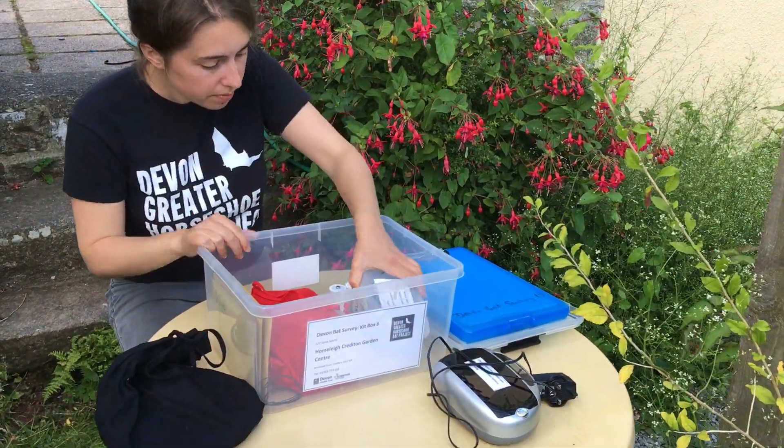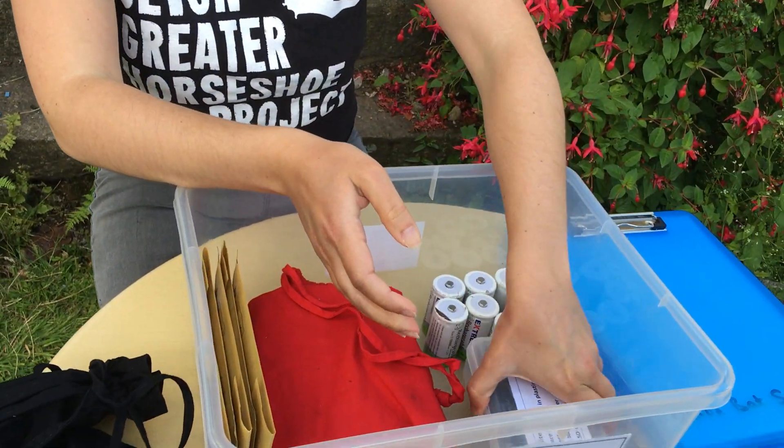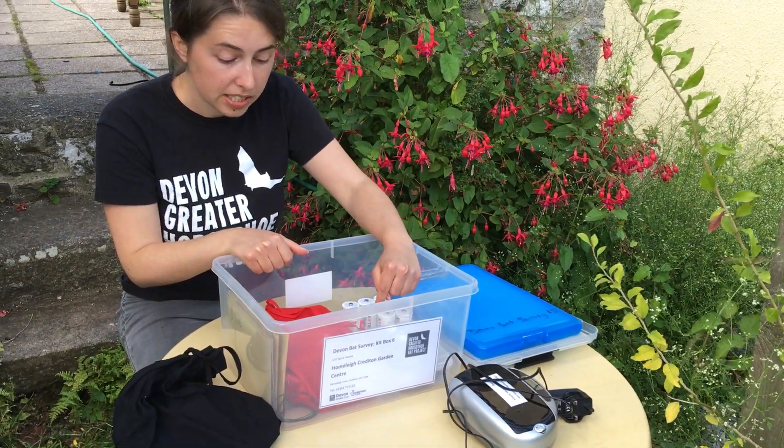We've also got some SD cards in this box here, and an SD card reader. You'll want to have a look at the SD card to check that there's no data on it before you put it into the detector.